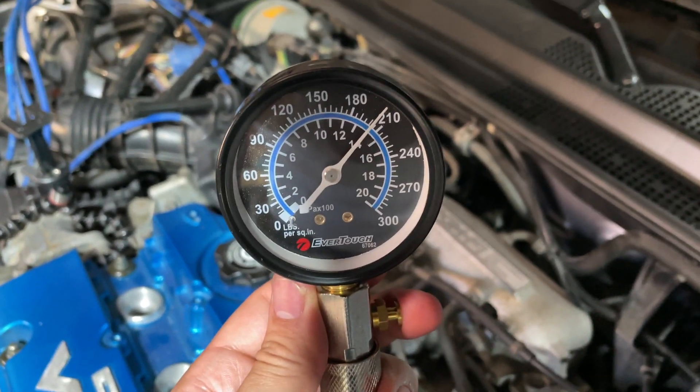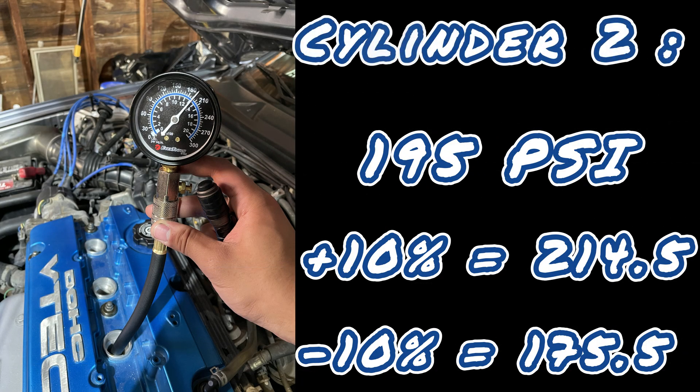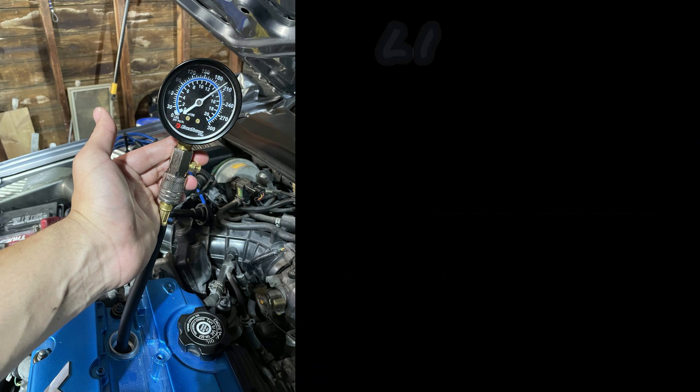Starting with cylinder one: 205 PSI. The 10% variance is 20.5, so the range is 184.5 to 225.5 PSI. Cylinder two measured at 195 PSI — its variance range is 175 to 214 PSI. Cylinder three measured at 205 PSI, same as cylinder one, with a range of 184 to 225 PSI. Cylinder four had the same exact results. You're looking for all values to fall within each other's variance range. Cylinder two is the weakest but still has good compression, so nothing to be worried about.